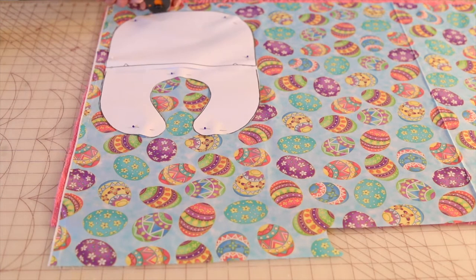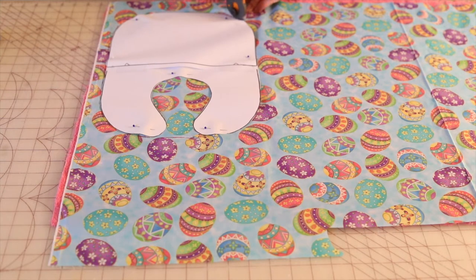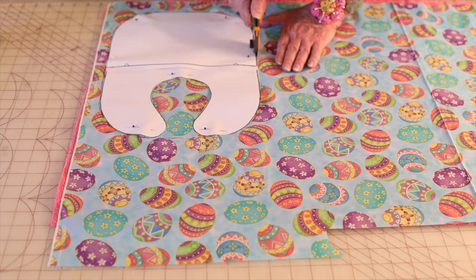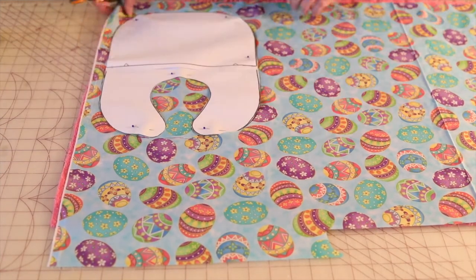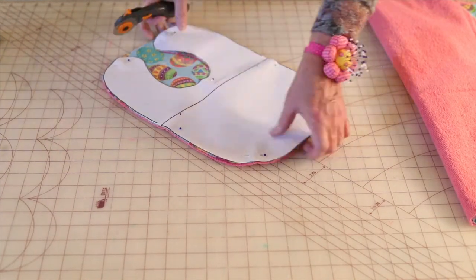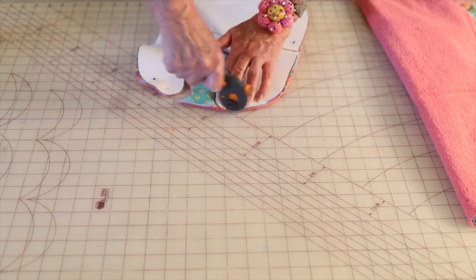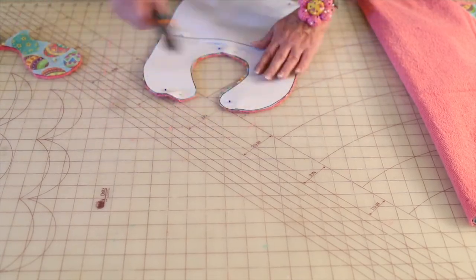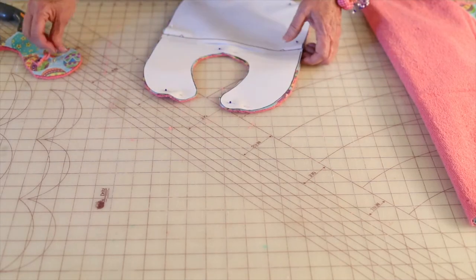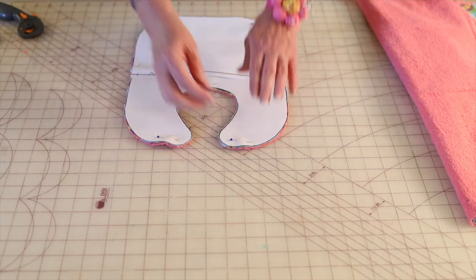It helps if you put a sharp new rotary blade in. Keep your fingers out of the way.